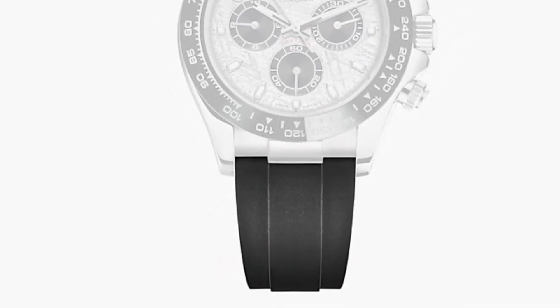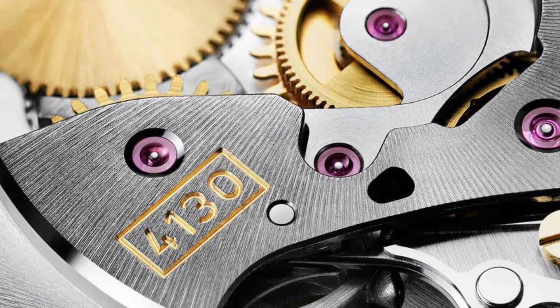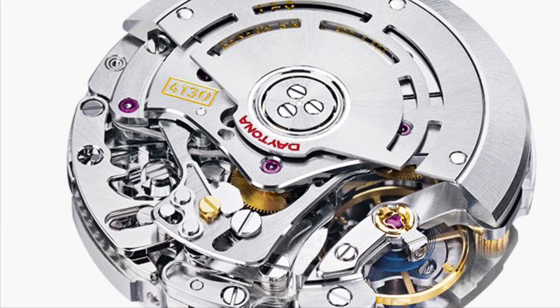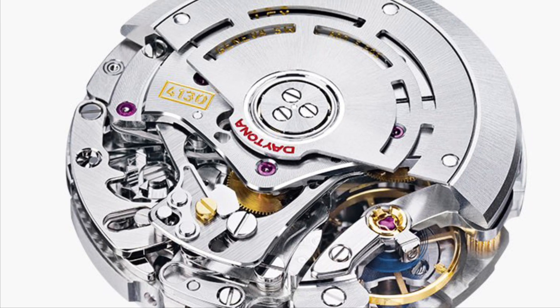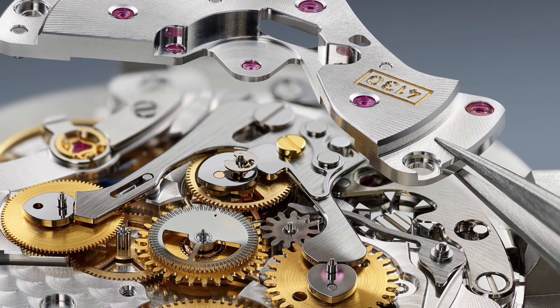Behind the dial is the same Rolex 4130 automatic calibre, which is a beast of a movement and is very reliable. It has a beefy 72 hours of power reserve and boasts the signature superlative chronometer status that Rolex has on all of its models.